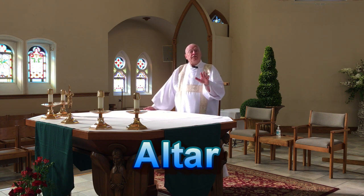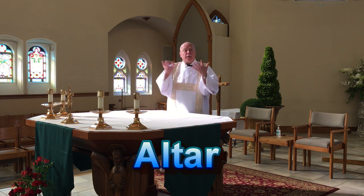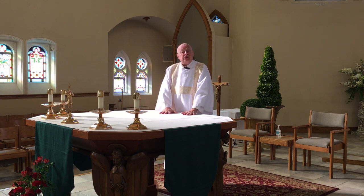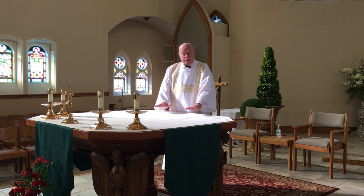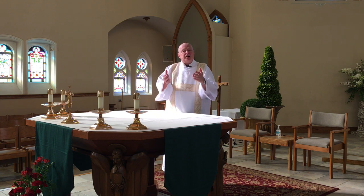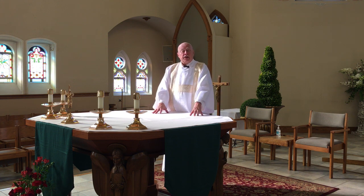When we read our Bibles, we find that altars were used for sacrifices — a sacrifice is an offering, something that's offered up to give glory to God. In particular, our sacrifice is the sacrifice of the Holy Mass, and we have Jesus — body, blood, soul, and divinity — sacrificed on this altar. But it's not just a sacrifice; it is a glorious feast, the wedding feast of the Lamb. So it's a wonderful thing that happens here on the altar.